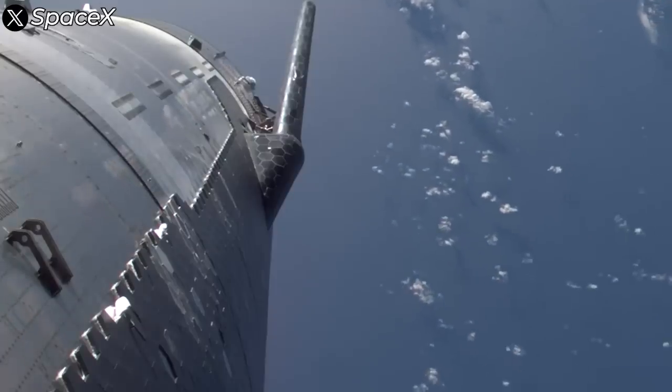Now let's take a quick look back at Flight 5. During that test, SpaceX experimented with six aluminum-coated heat shield tiles in the same area where tiles were removed for Flight 6, and those aluminum tiles melted during re-entry.